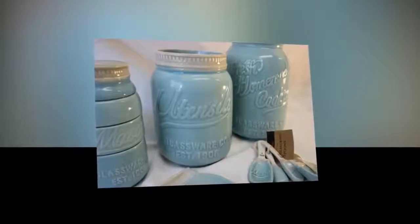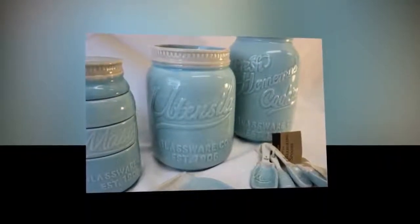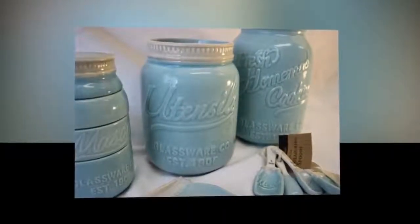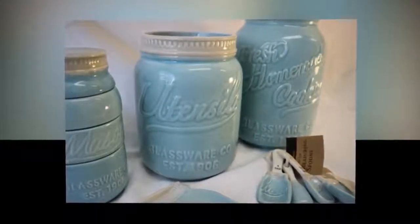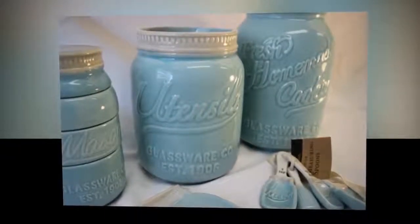Regular air fresheners can contain toxic ingredients — try this homemade solution instead. Mix 5 drops of one of your favorite essential oils, like peppermint or lavender, with three-quarters of a cup of baking soda in a small mason jar. Poke some holes in the top of the jar, drop it into a cup holder, and your car will smell great in no time.